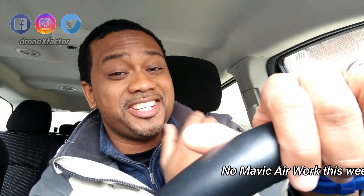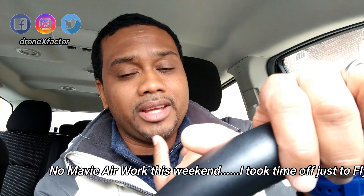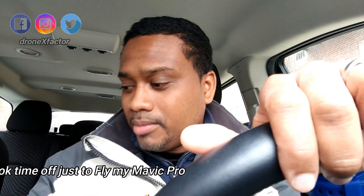What's up everybody, it's your boy TronX Factor here at an undisclosed location again. This time, I got so hyped with the DJI Mavic Air point of interest — I am loving that mode. I just decided, you know what, let me bring out my DJI Mavic Pro and see if it can do the same.